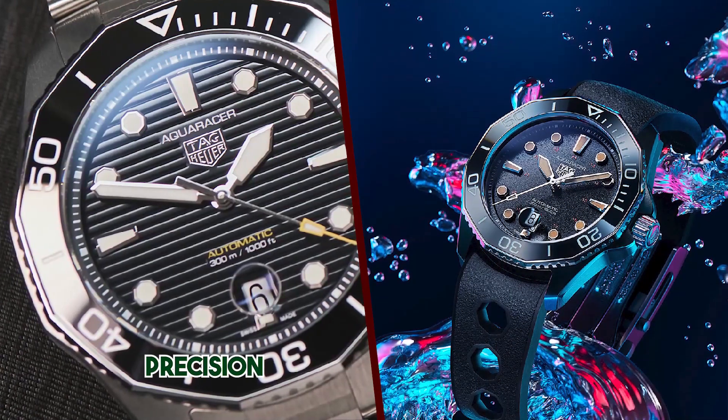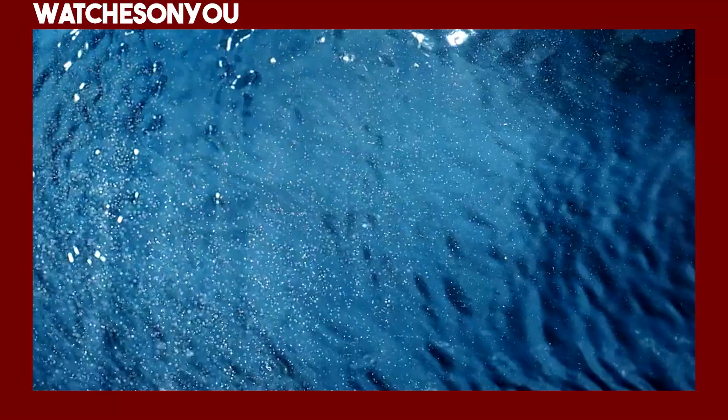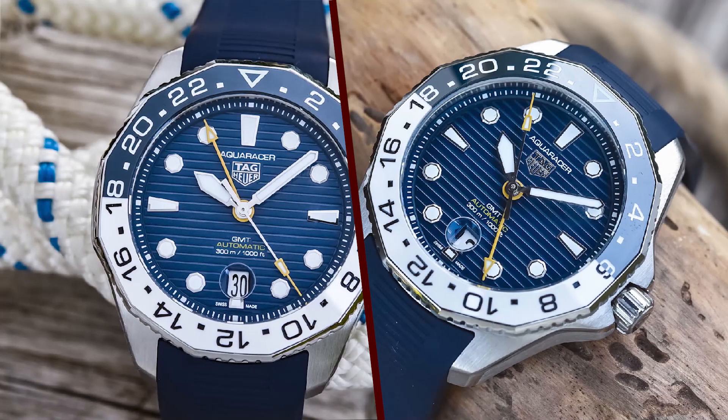The dial features applied indices, and the hands are filled with luminescent material for excellent legibility in low-light conditions. Overall, it's a beautifully designed timepiece that exudes luxury.